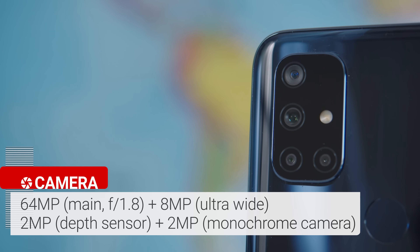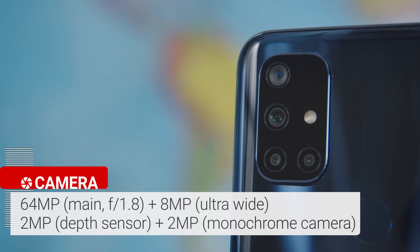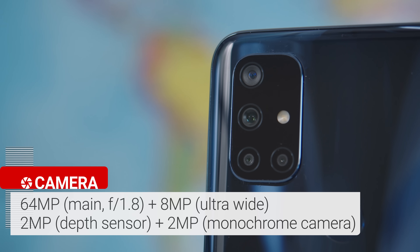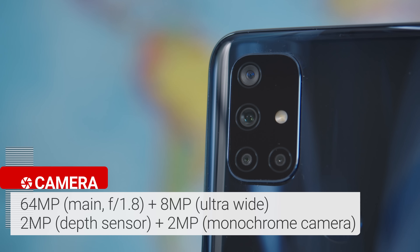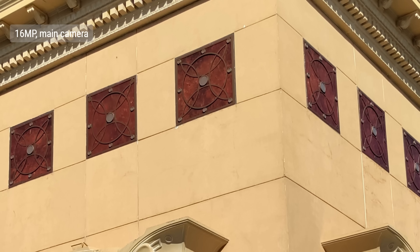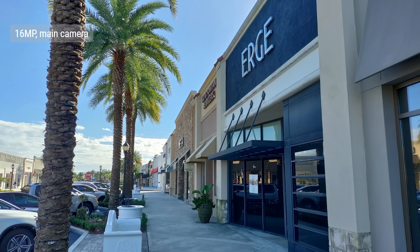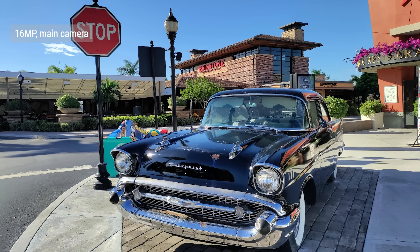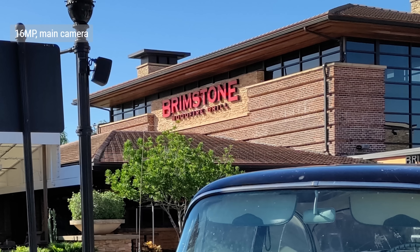The OnePlus Nord N10 has a quad camera setup with a 64MP main sensor with autofocus, an 8MP ultrawide snapper, a 2MP macro cam and a 2MP monochrome camera. During the day, the phone takes 16MP snaps that look good overall. In ideal lighting, colors are vibrant and detail is quite good. In more challenging shooting conditions, the image processing tries to compensate too much and you'll get washed out colors and shaded areas that don't look shaded. That's why we'd say that the camera was mostly consistent but not always.